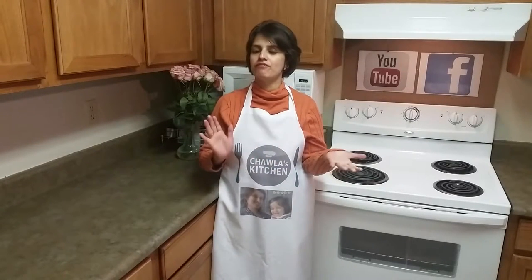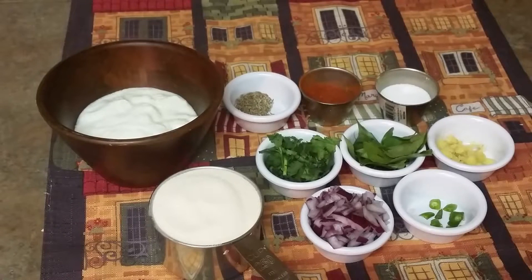Hello friends, welcome to Shavla's Kitchen. Today I'm gonna make suji vadas — very different and easy to make because we don't have to soak dal for 4-5 hours. It's ready in no time, so let's get started and we'll see the ingredients real quick.